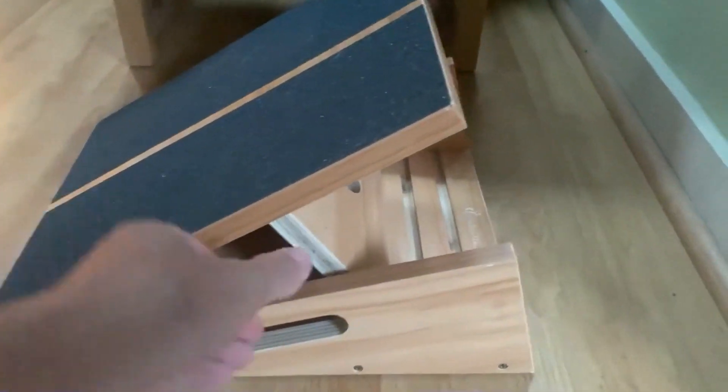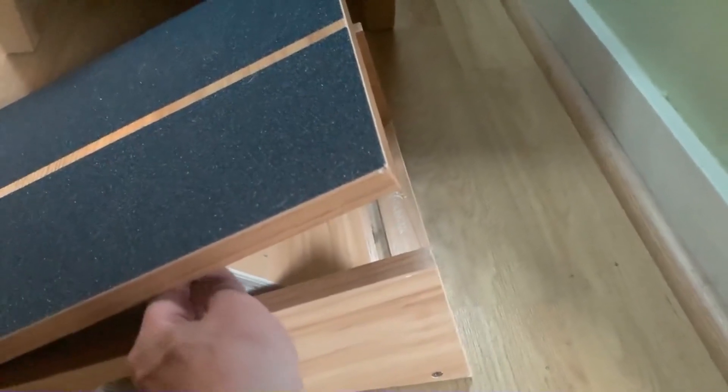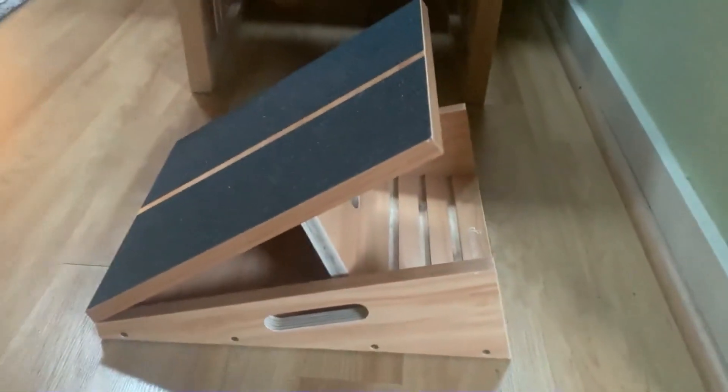And as you can see here, it's really easy to move around, really simple to use in terms of changing the angle of incline. It's got the handles, so it's very easy to be portable with. I can bring it traveling with me sometimes, which is great.